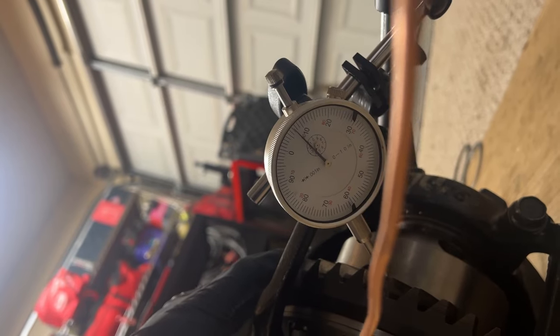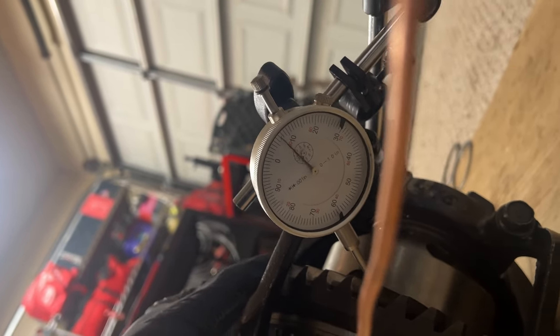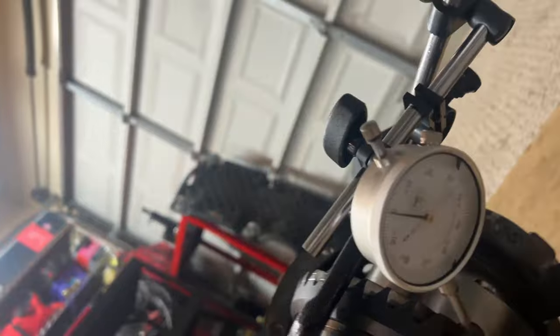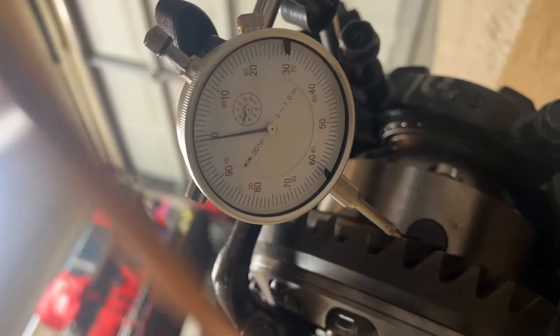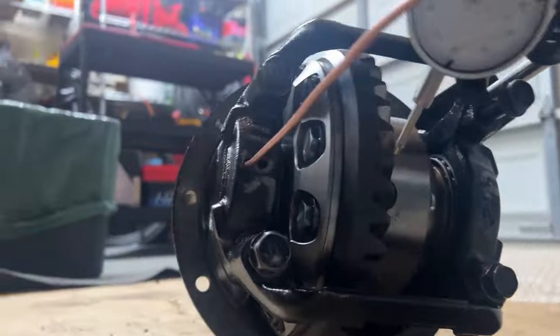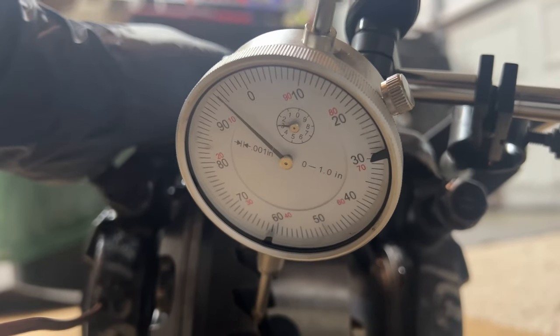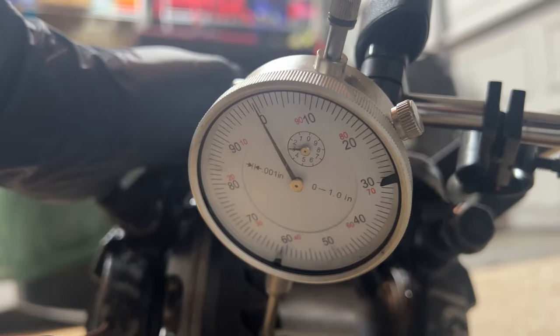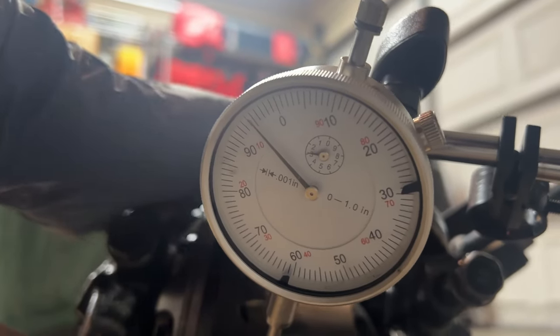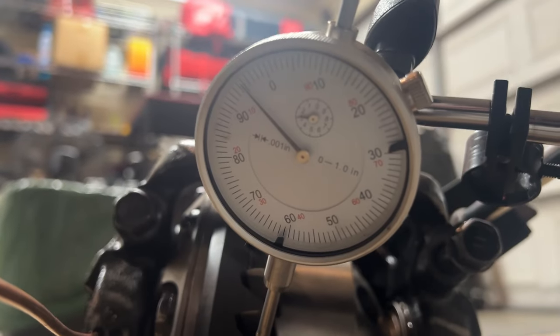That's about seven to eight thousandths backlash — we need a little more shim. I believe we're getting closer. The new spec is checking out at about five thousandths, which is pretty close to OEM. I'll probably add one more shim and see what happens.